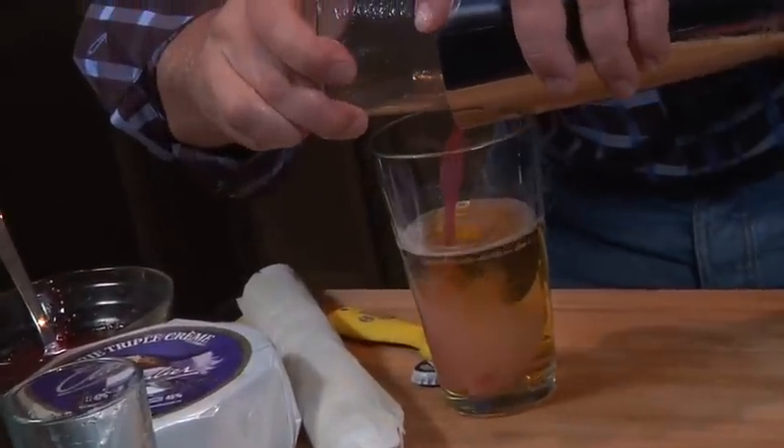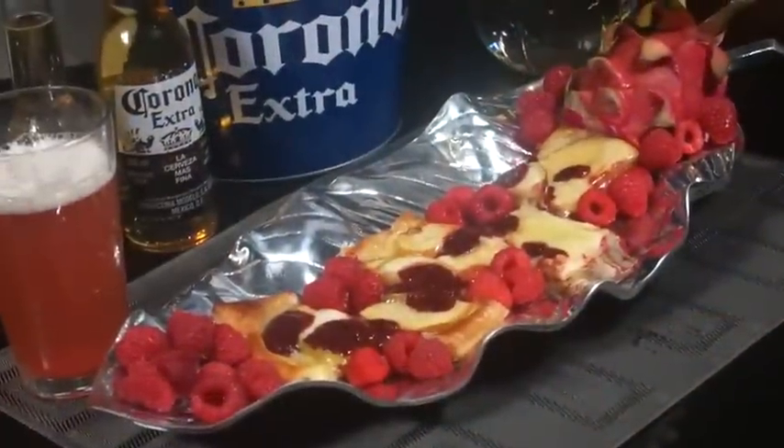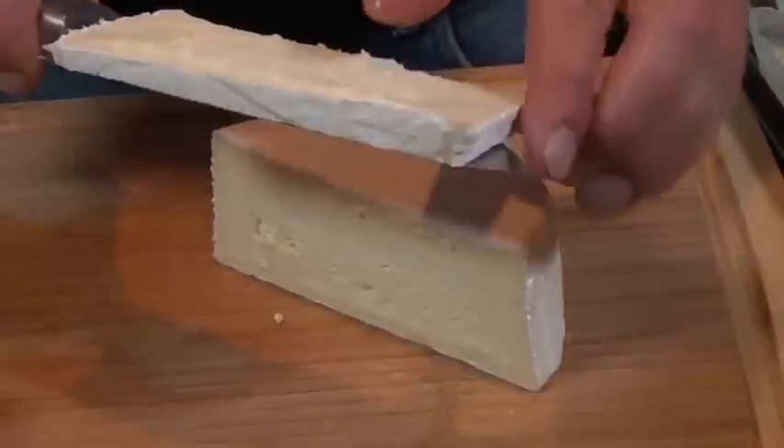Welcome to Home Entertaining with Corona Extra and me, Jeremy Parsons. Today we're going to be doing a pairing of an amazing raspberry lemonade shandy with Corona Extra, paired up with a flatbread with a duo of apples, some great triple cream brie, and some amazing balsamic and raspberry puree. But first, let's make up the cocktail.